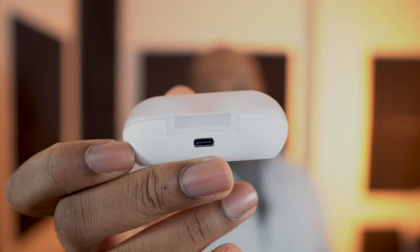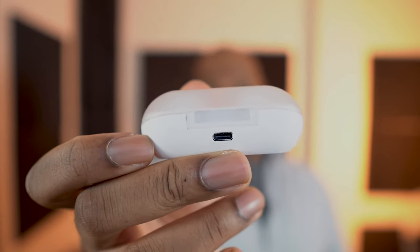You can only charge the C500s with a USB-C cord, and each earbud will last 10 hours, and you can get an additional 10 hours with the charging case. You do have a 10-minute rapid charge to give you an hour's worth of playtime.